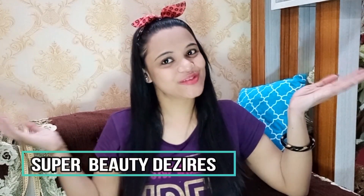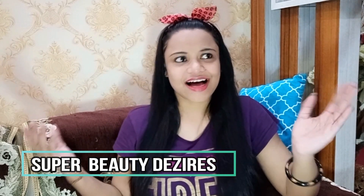Hi guys, welcome back to my channel. I am Prade Now and my channel is Super Beauty Desires. I have changed my setup a little bit, because today I am in the outside room — the inside room has been captured by all my family members. So I thought let's just sit here and shoot for you.